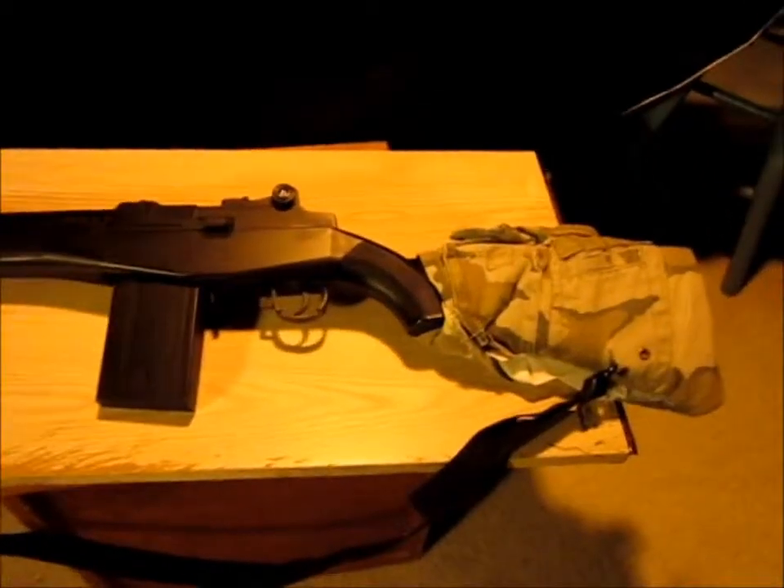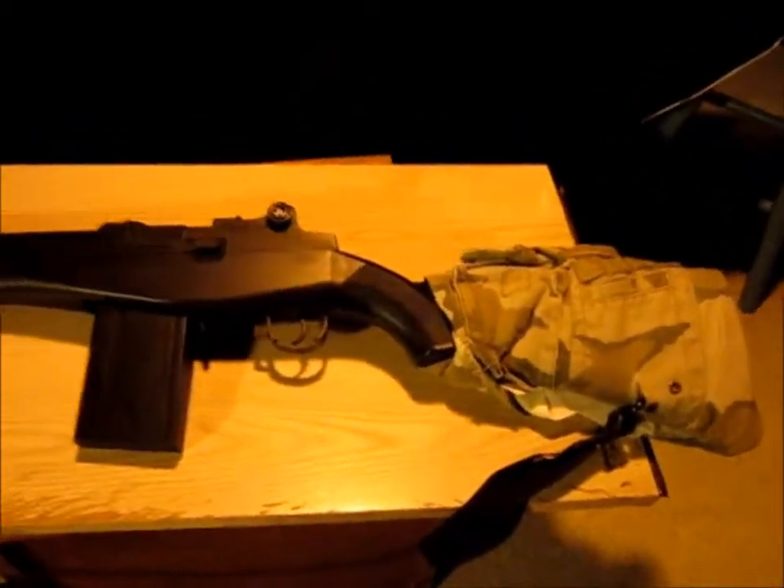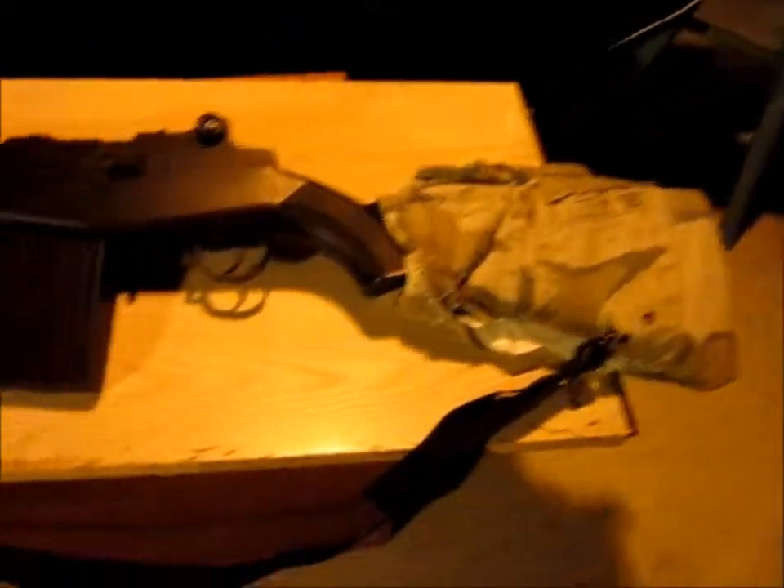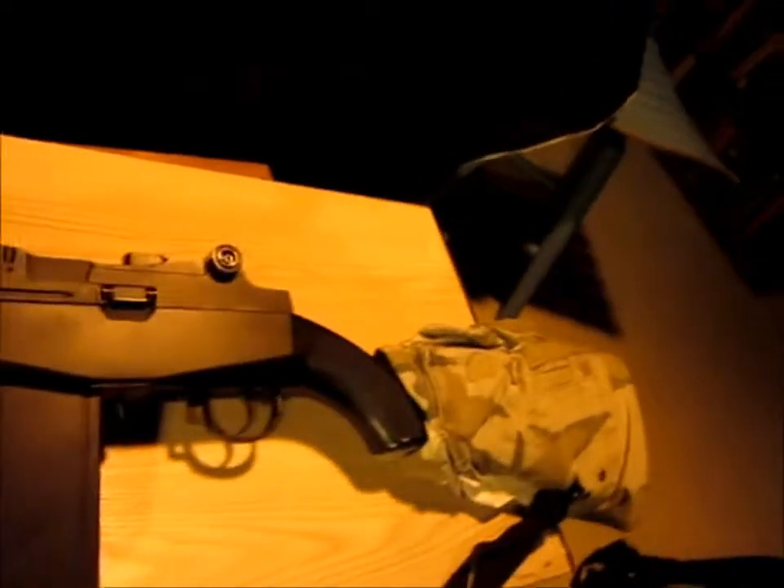Hey guys, I've got a quick video for you. It's a little different from what I normally do with the airsoft forts. This is a little attachment I made by myself — it's custom made. It's for my M14 rifle.